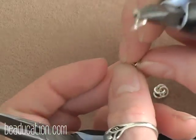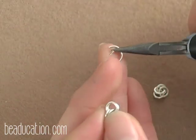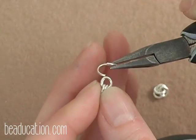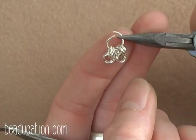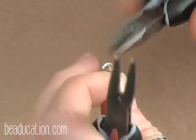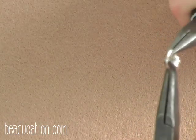Now that we have all our little sections built and ready to go, I'm going to take two of them and one open 6mm jump ring. I'm going to go through one of the two pairs on each little section, attaching both to my 6mm jump ring — one pair is attached to the larger jump ring and the other pair just hangs free — and now I'm going to go ahead and close the 6mm ring.